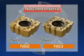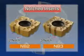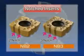3D chip breakers and notched inserts reduce and disperse the cutting force. When machining workpieces with low rigidity, such as thin plates, the MSRS controls chatter at high feed rates.